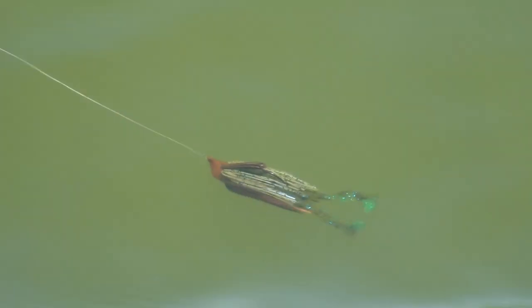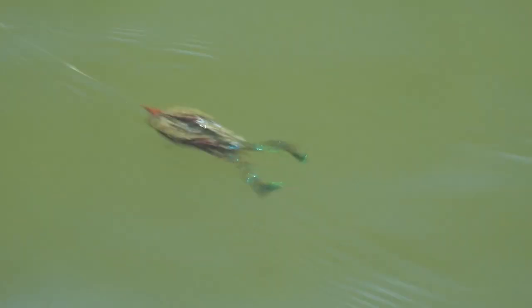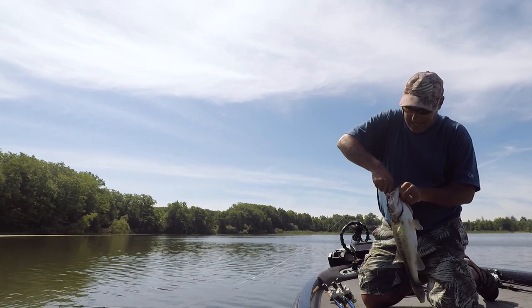It has super tight, fast claw action — it vibrates a ton down there. It's so good on a shaky head.